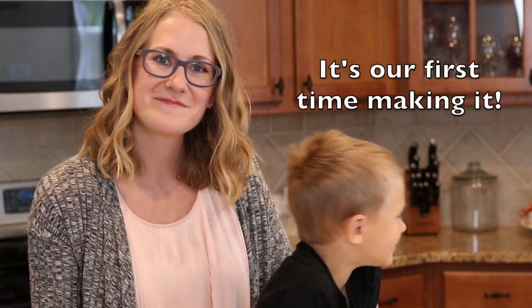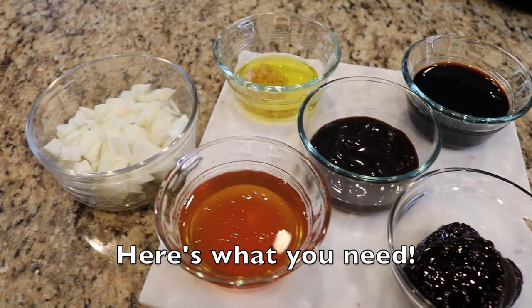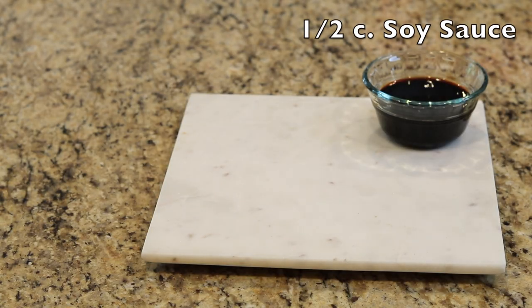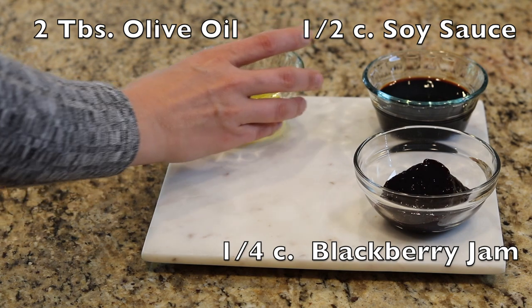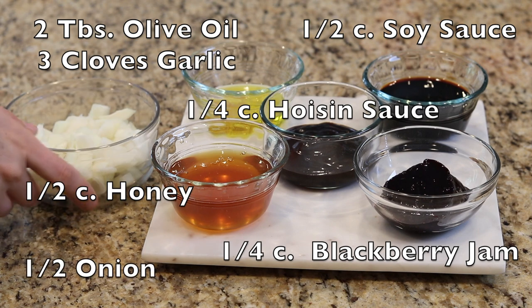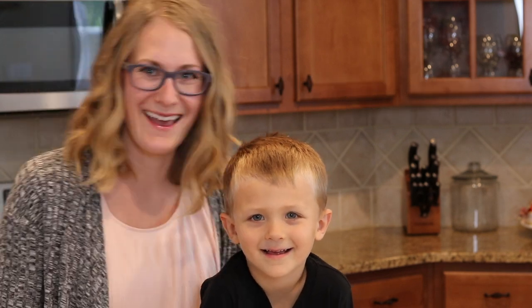Carson, it's our first time making it. It is. Here's what you need: bone-in skinless chicken breast, low sodium soy sauce, blackberry jam, olive oil, garlic, honey, hoisin sauce, onion, and if you want, you can do red pepper, but I don't like it — that's too spicy. Yeah.